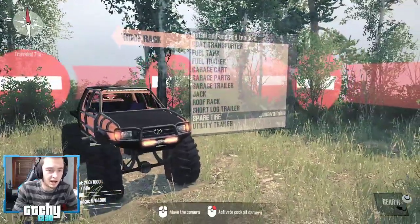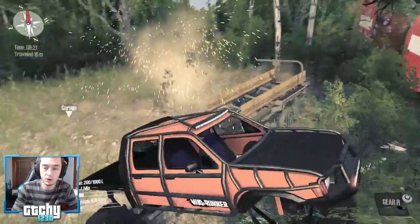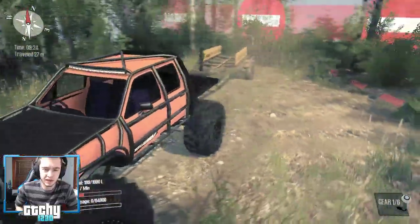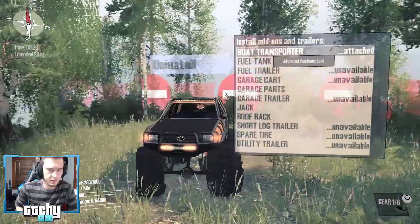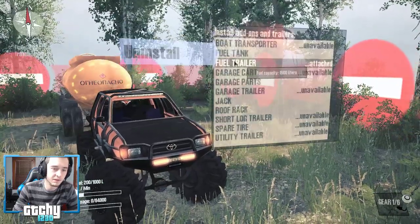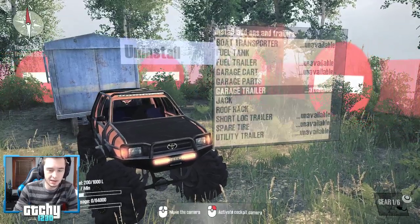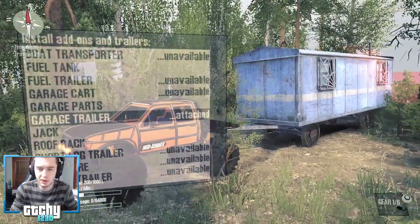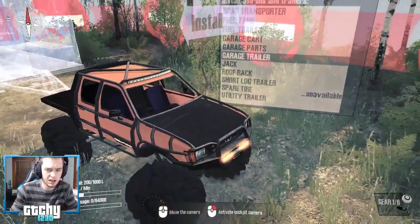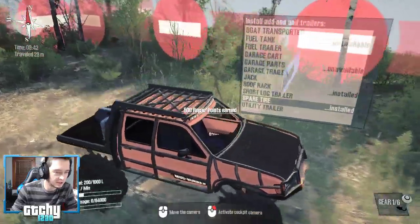Here's the add-on menu. Most of these add-ons are actually trailers and stuff you can pull — there's a boat transporter, you can throw that on and have crazy things happen. There's a lot of different trailers, including a fuel tank, a fuel trailer, and even a garage trailer which is absolutely huge. Maybe later in the stream we'll do this with a trailer attached, but to start off, we're going to go with the roof rack and a spare tire in the back.